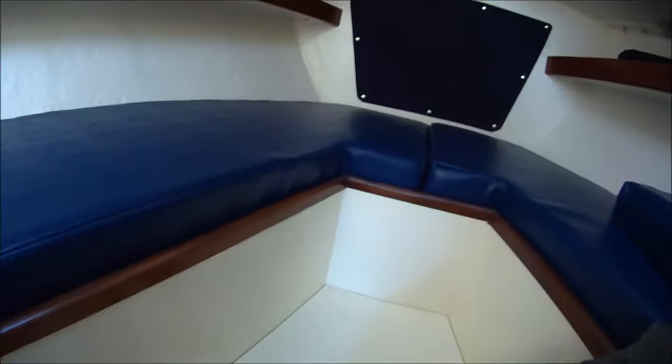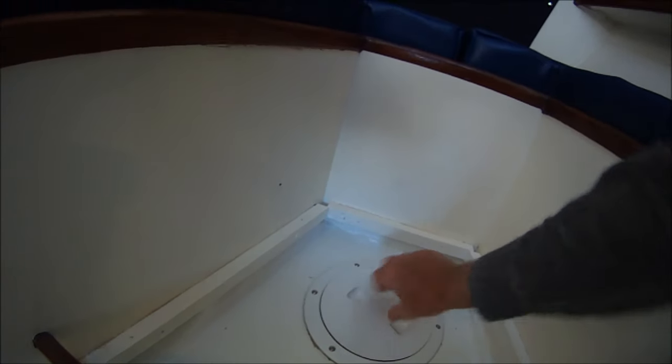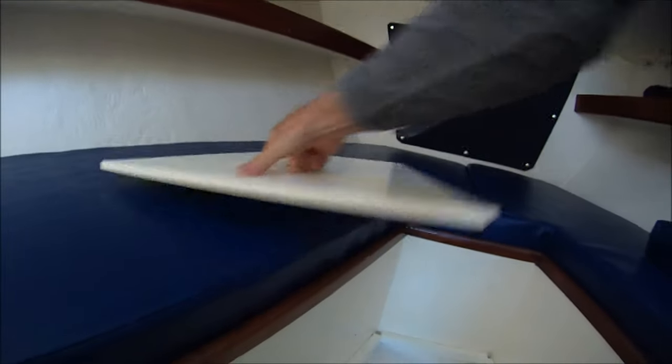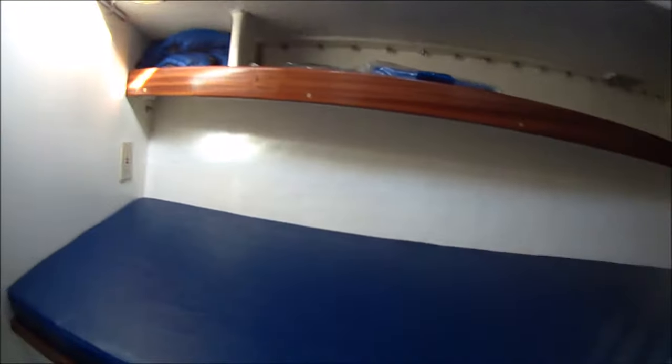We kept the original water tank under the V-berth on this boat, but we did some repairs to it — glassed it inside where it had some cracks, and sealed the outside better. This is one of two water tanks; the other is an integral water tank we built in to the center bilge.